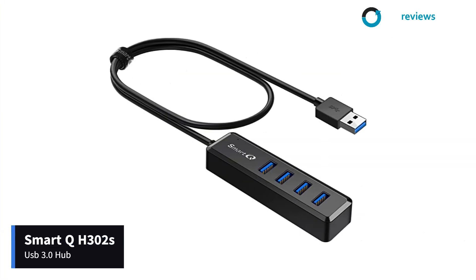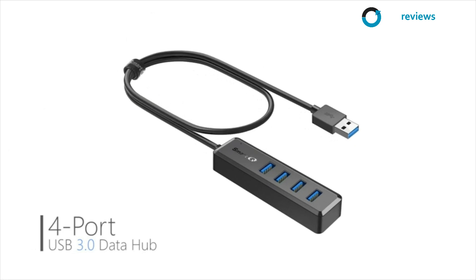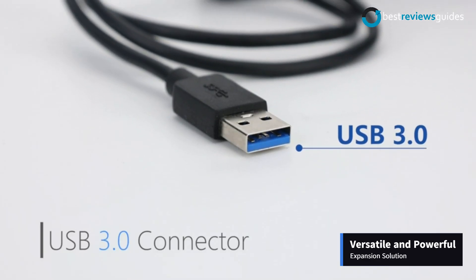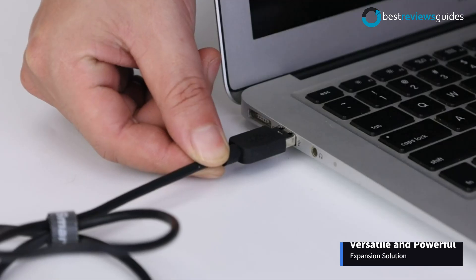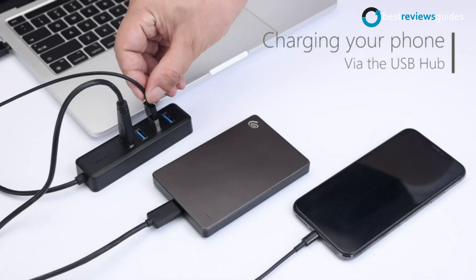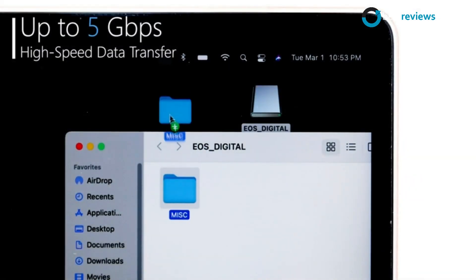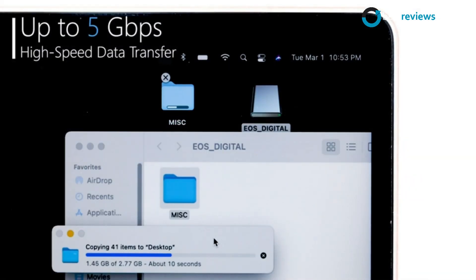Coming at number 5: SmartQ H302S USB 3.0 Hub. The SmartQ H302S USB 3.0 Hub is a versatile and powerful expansion solution for your computer system. It supports multiple peripheral devices, such as printers, scanners, keyboards, and mouse, with a maximum data transfer speed of up to 5 gigabits per second.